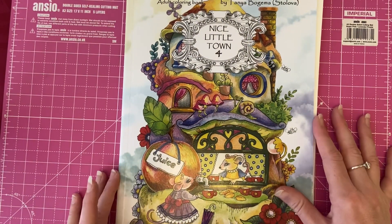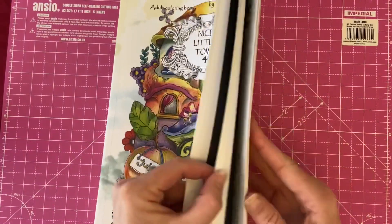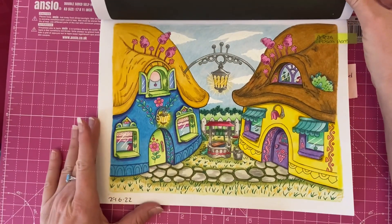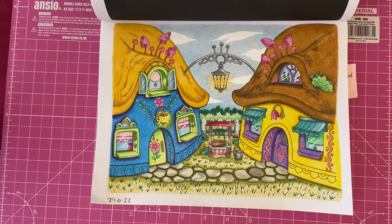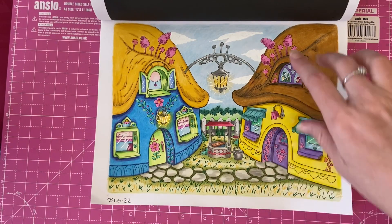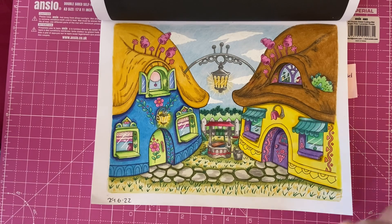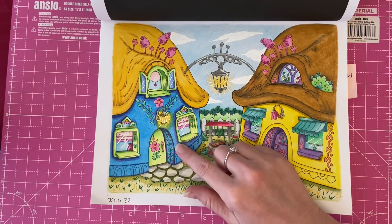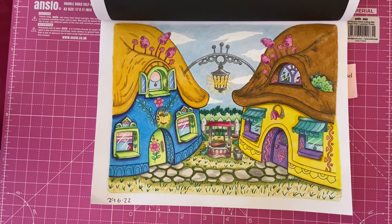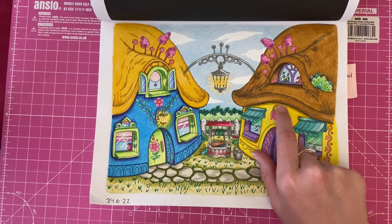Next I've got one from 'Nice Little Town Four.' I haven't colored in this book for a really long time so I thought I'd come back to it — there are some really cute little pages in here. For this one I decided to use my Arteza pencils for everything on the page, including the sky background and all the flooring. I decided to make this one yellow because I'd already done the other one blue — I wanted them to match but thought doing another blue might be too much.